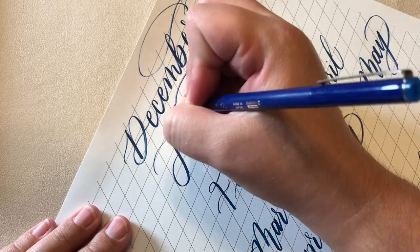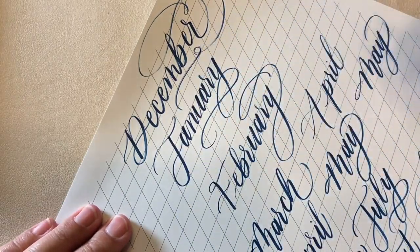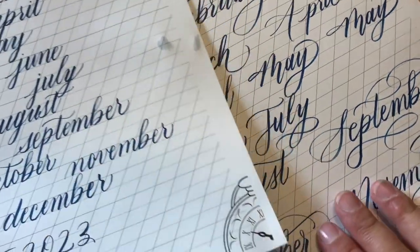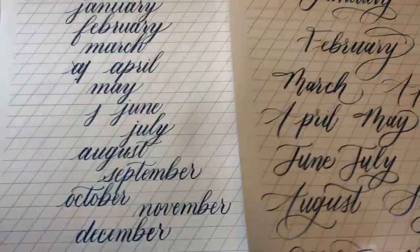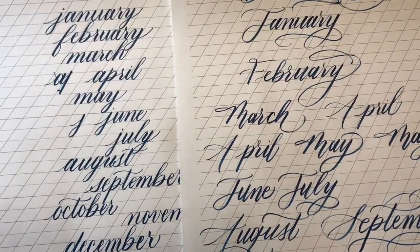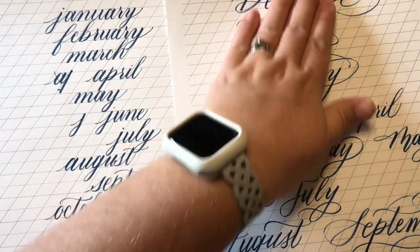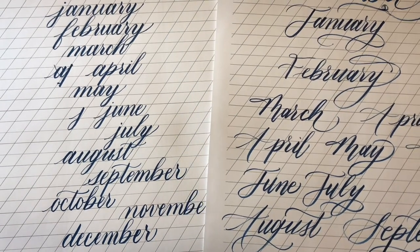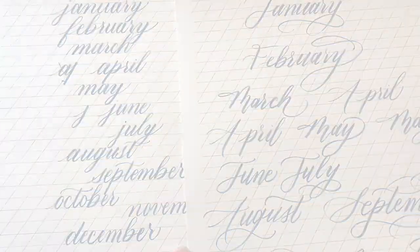I don't really love this December the way I flourished it, but I will fix that on your printout. You can clearly see how structured and consistent that traditional script is versus this more whimsical, bouncy, very modern and flourished look. Both are very beautiful and I use them all with different projects — they each have their own place. I wanted to provide you with two different ways that you could write the months of the year.